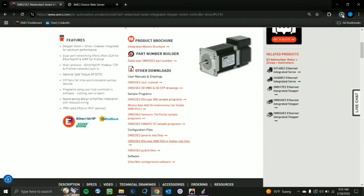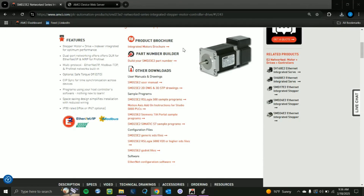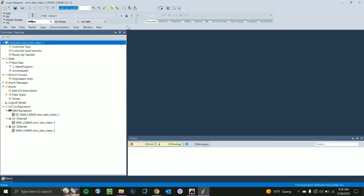Click that and download it. You'll see it pop up — click on it and you'll see the EDS file. Take it and move it somewhere accessible; I'm just going to move it into my Documents. Close out of that and go back to our Studio 5000 project.